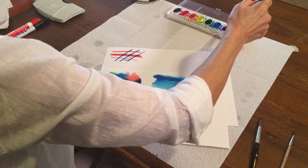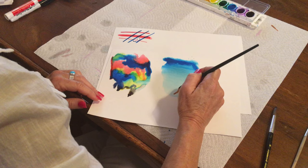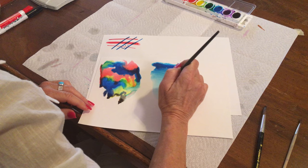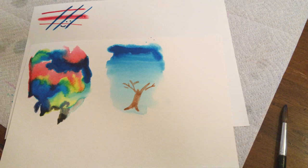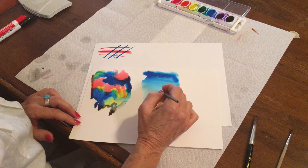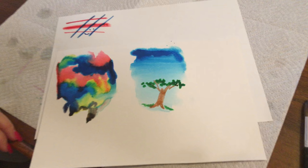This area right here is almost dry. Let me see what I can do here — maybe now I can add my tree, and it's dry enough that it's not going to move. I've added details to a blue sky background, but you do need to wait until it dries enough.